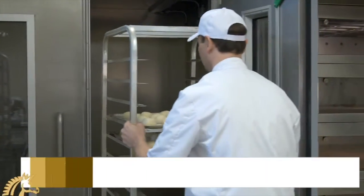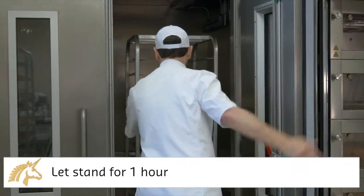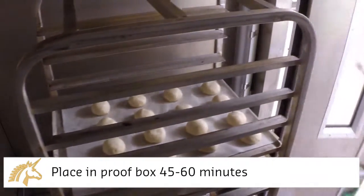The next morning, pull the rack from the retarder and let it stand for one hour. Next, proof the dough for another 45 to 60 minutes.